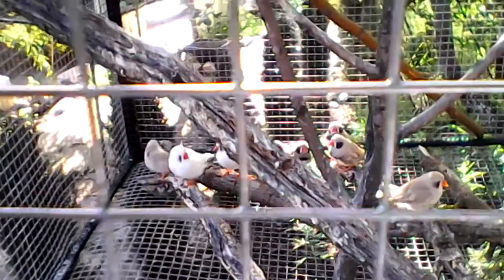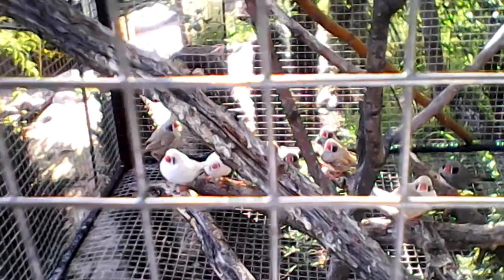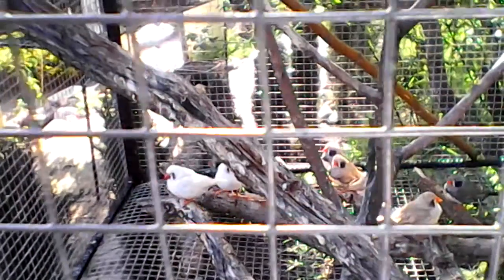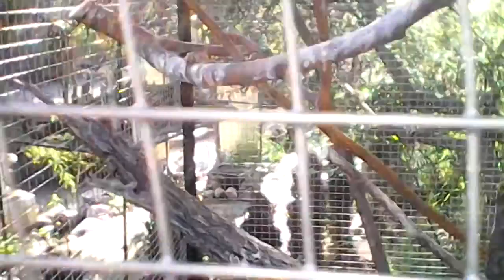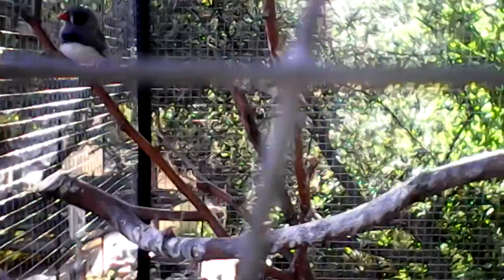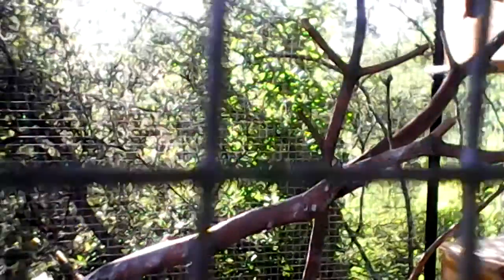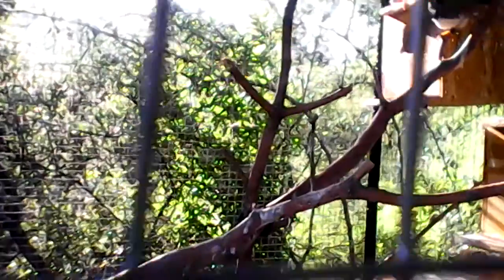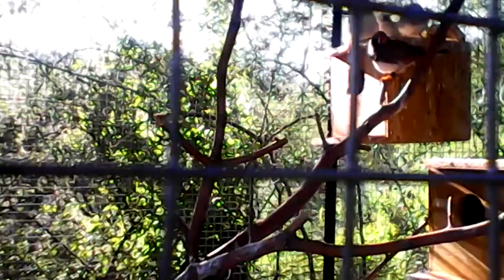Right now I have 14 adults and four babies, so it's a total of 18 birds that I have in here — my little black cheek zebras. They're a little bit larger than the regular orange cheek finches. That's what I've noticed, and I was reading about it and I saw that it mentioned they are a bit larger.